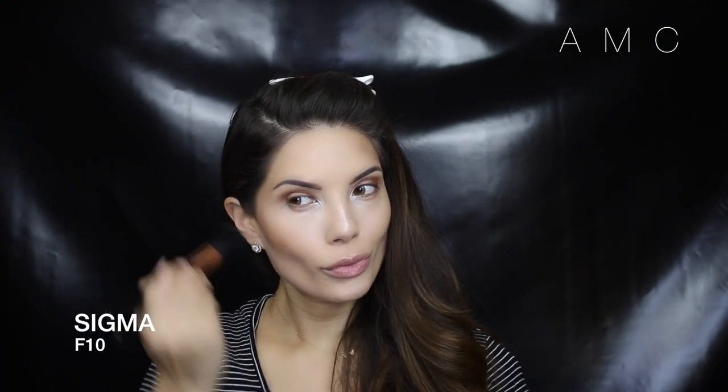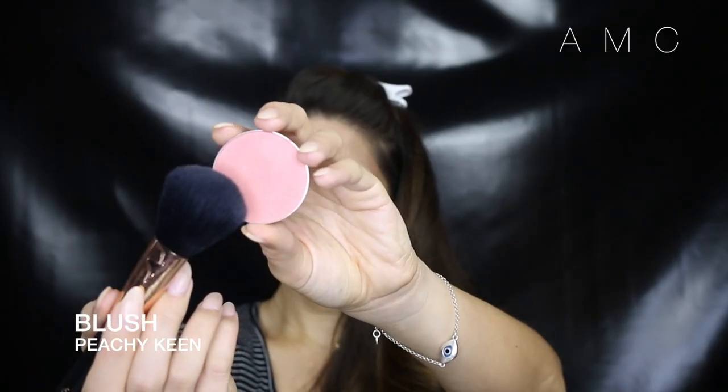To warm up my face I go in with a Mineralised Skin Finish in Medium Deep, just on my cheeks and temples. Then for blush I lightly use Peachy Keen, which is a sheer shimmery baby peach tone.